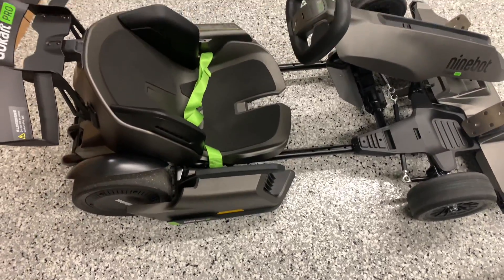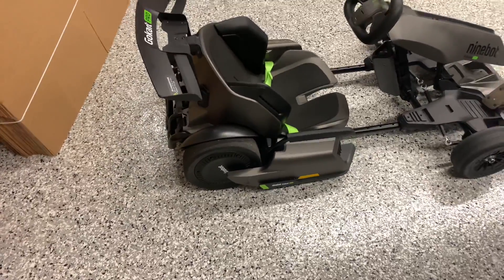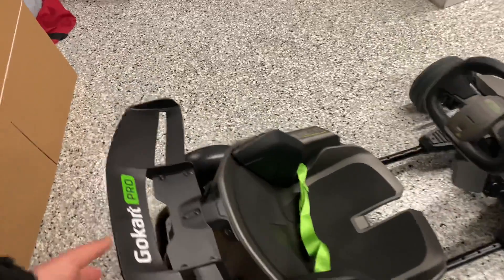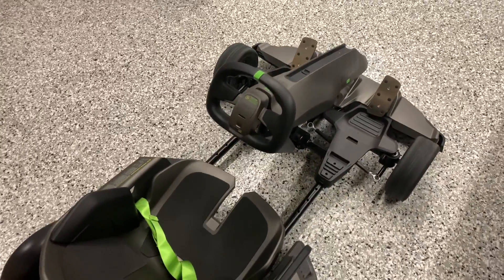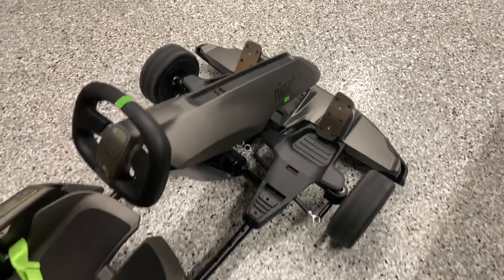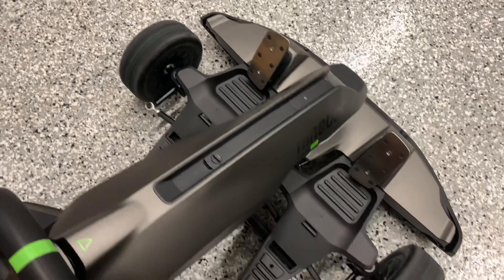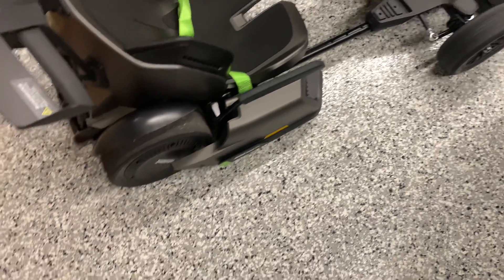If a kid rides it, you would have to position the seat further back to fit their size. The go-kart itself weighs a little over 100 pounds — it's very heavy, very well made. The foot pedals here are all metal, both the brake and the accelerator.